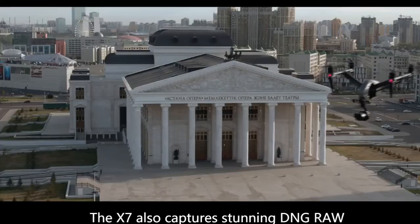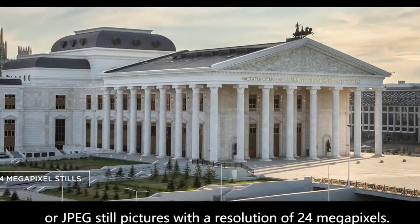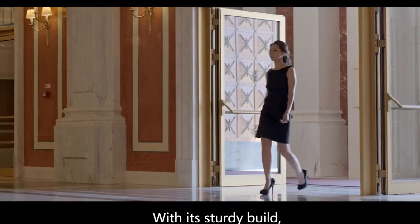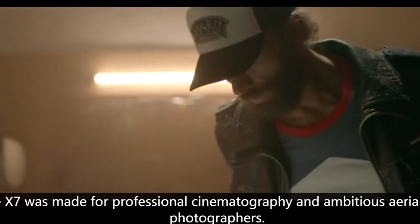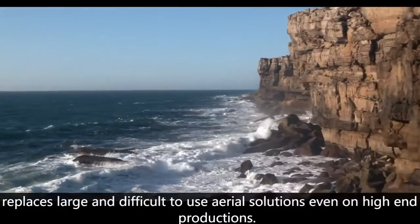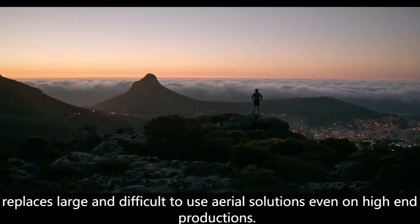The X7 also captures stunning DNG RAW or JPEG still pictures with a resolution of 24 megapixels. With its sturdy build, the X7 was made for professional cinematography and ambitious aerial stills photographers. It replaces large and difficult to use aerial solutions even on high-end film productions.